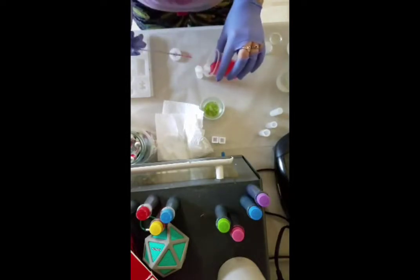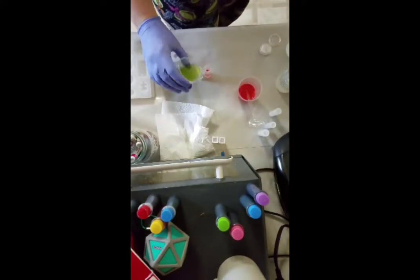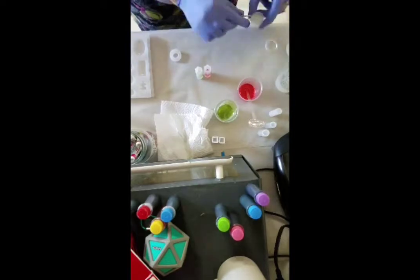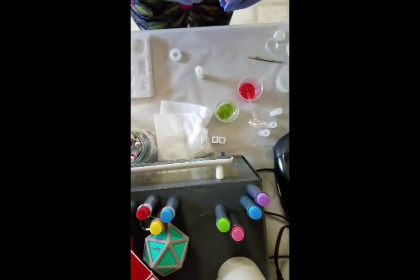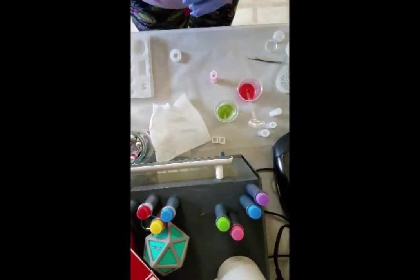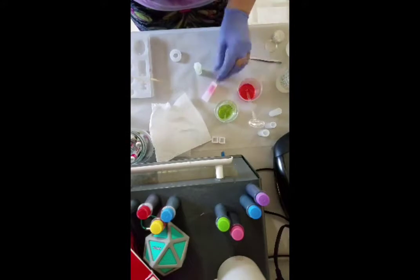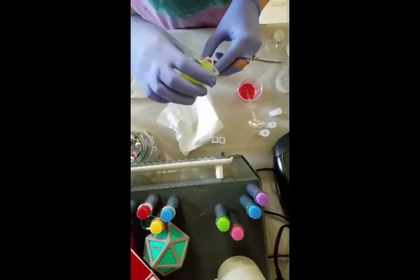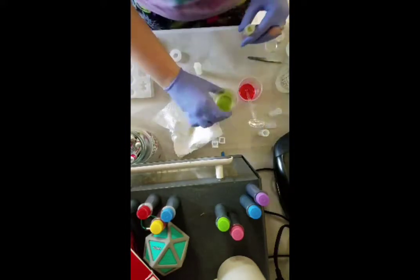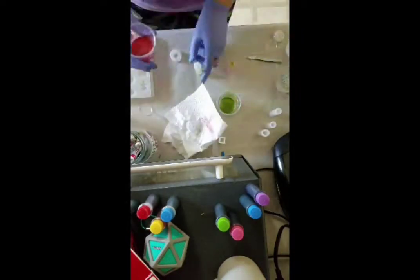I decided that today I wanted to do some jewelry that was in the spirit of being true to myself. I really like pink and green, so I did a whole bunch of jewelry that was pink and green. Then the second part of the video I actually do some really pretty blue and purple — I thought that was really cool looking too.